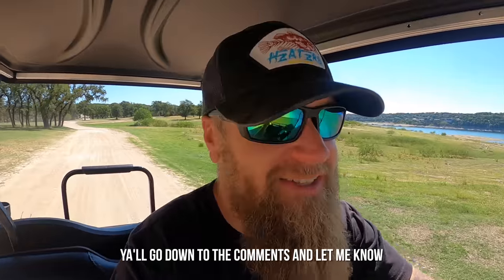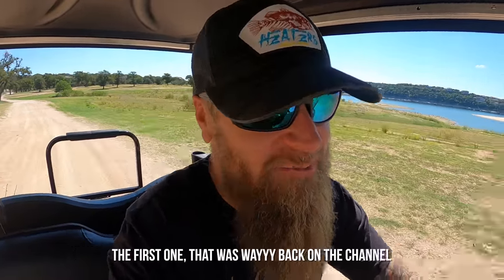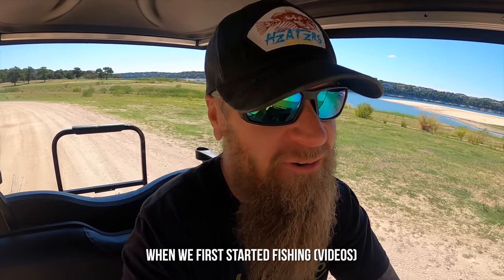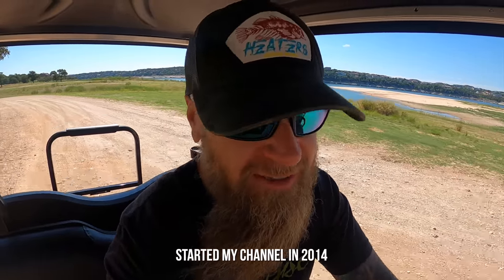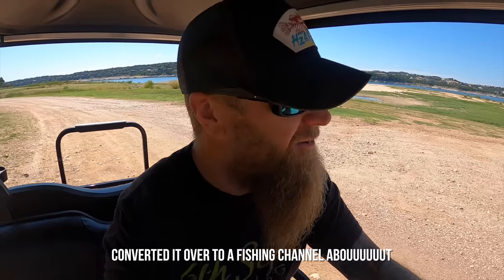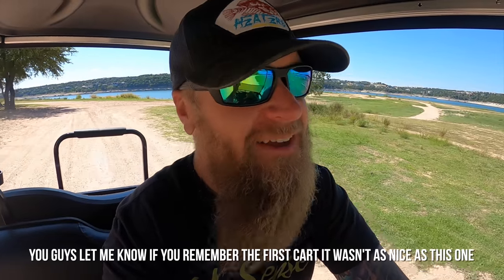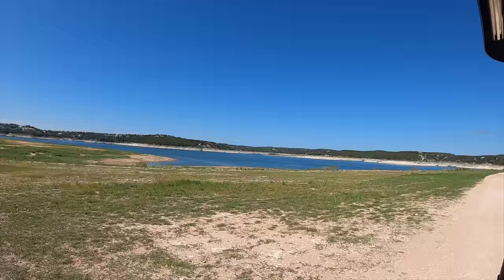Go down to the comments and let me know if you've been around long enough to remember the old golf cart - the first one, way back on the channel when we first started fishing. I started my channel in 2014 and converted it over to a fishing channel about five years ago. Let me know if you remember the first cart - it wasn't as nice as this one.